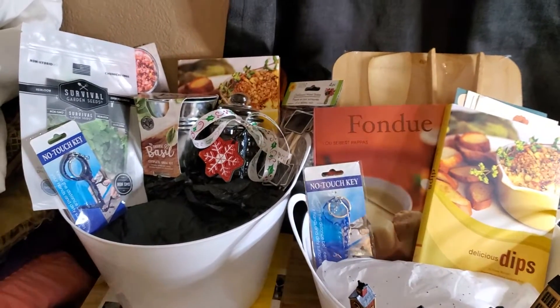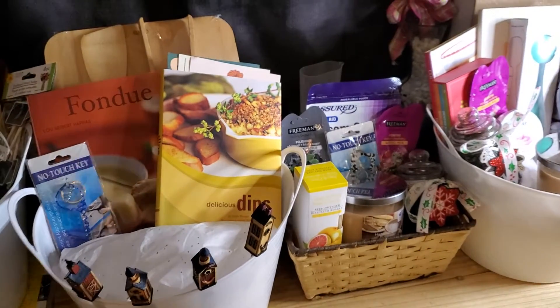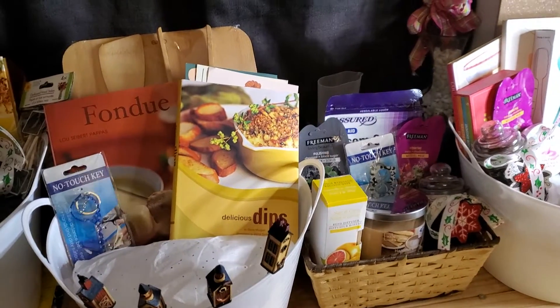Hey guys! What's up? How are y'all doing today? I'm going to talk about my progress with these baskets and go over them with you individually really quick.